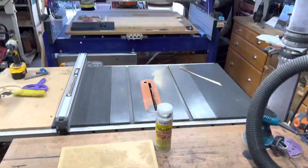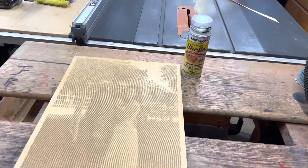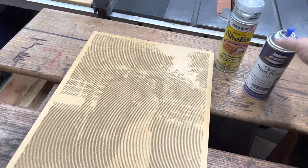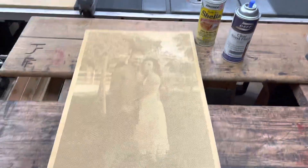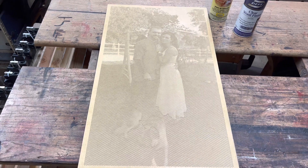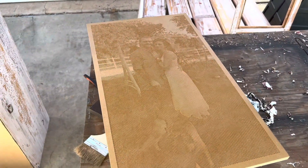We have it fresh off the CNC and I'll spray it now. This time I'll spray with shellac, but on occasion I will use just clear wood finish — Deft. I love that stuff. Either one works; I'll spray it, let that cure, and then we'll move to the black paint.